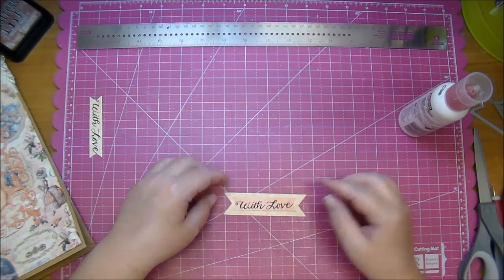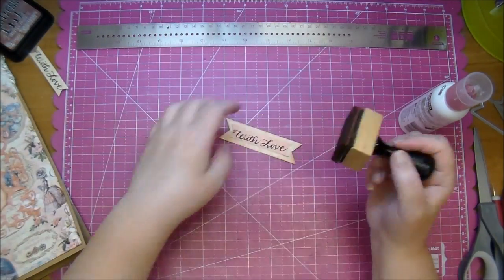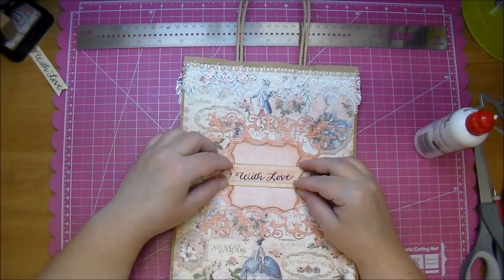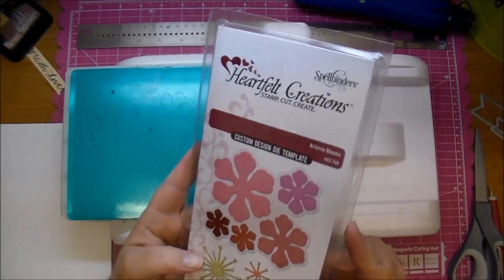I'm going to adhere that down and then adhere it to my gift bag. I do also ink the edges with Vintage Photo. And now I'm so happy with how that looks, so I adhere that down — and I needed a couple flowers on it.